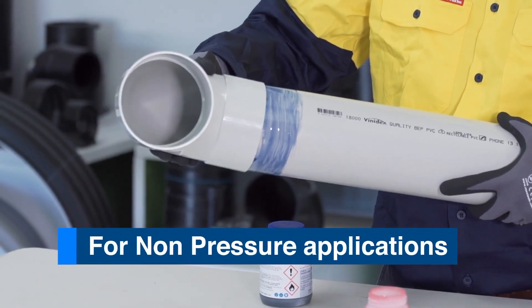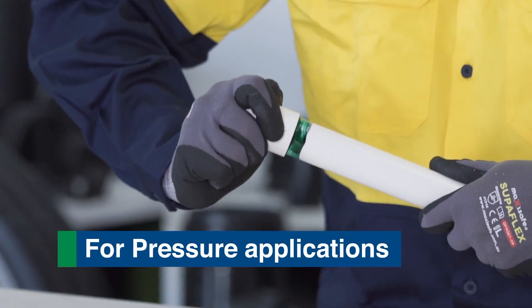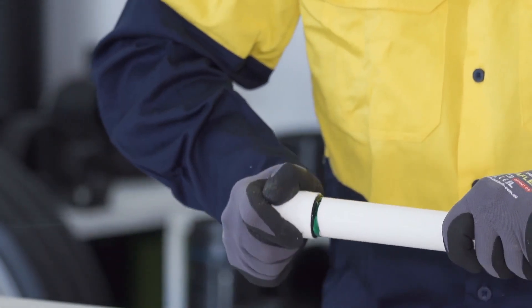Step 7: Inserting the spigot. Insert the joint in one single movement. Rotating the spigot one quarter turn will aid solvent distribution.